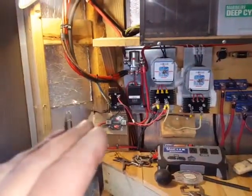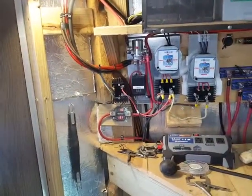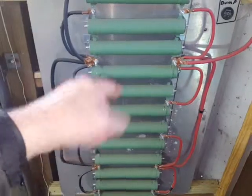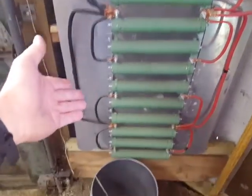All these resistors do is waste the power — they get really hot, you can't even touch them. The wind turbines need resistance because if the system shut off and told the turbines it didn't need more power, they'd free spin out of control. They need resistance to slow them down, and that's what these do.